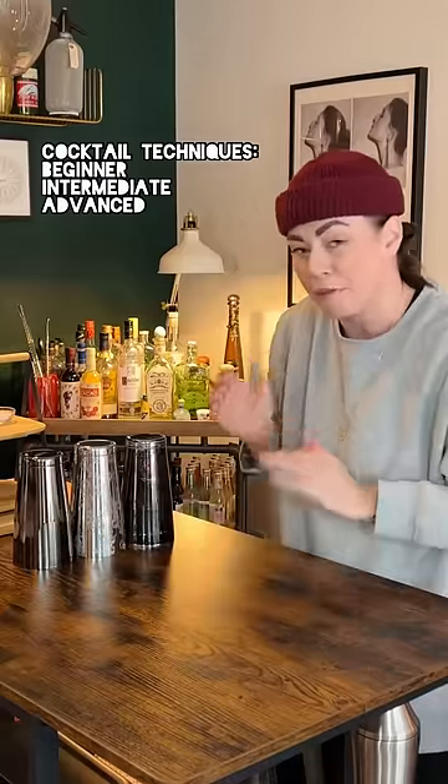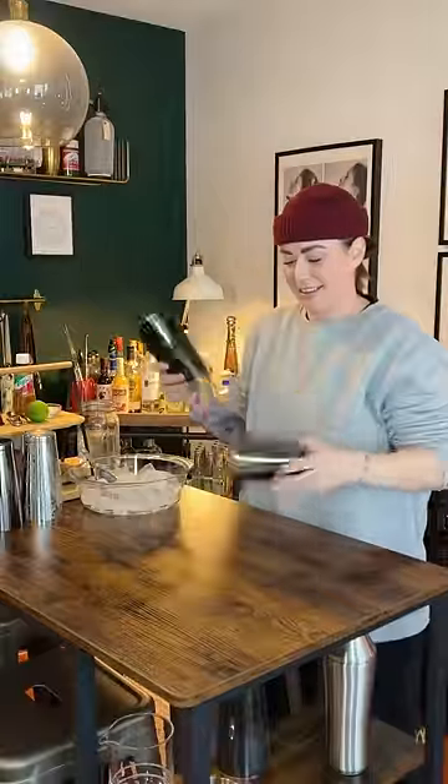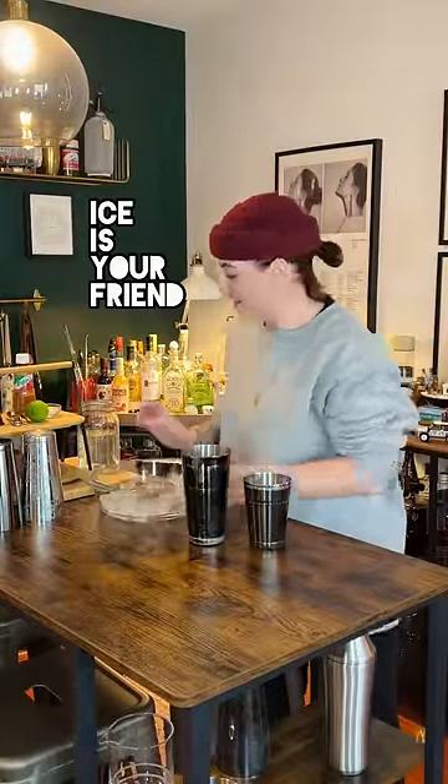I thought I'd show you the beginner, intermediate, and advanced way that you can go about using your cocktail shaker. First things first, ice is your friend, so don't be shy when you're adding ice to your shaker.